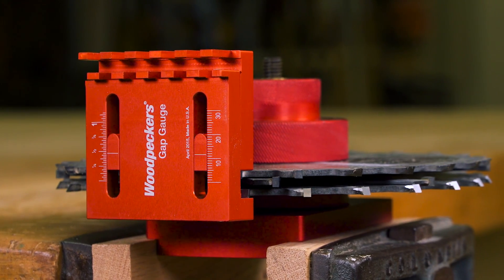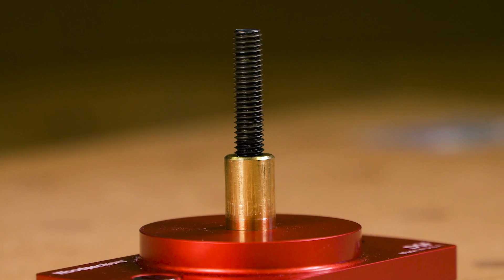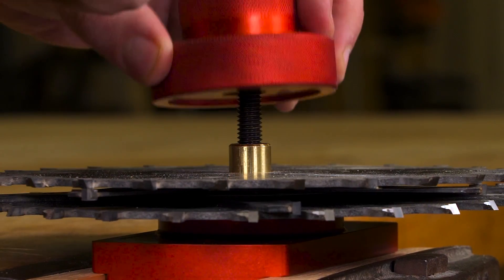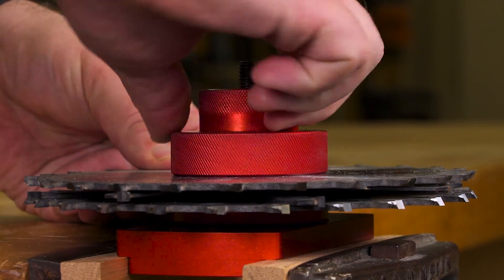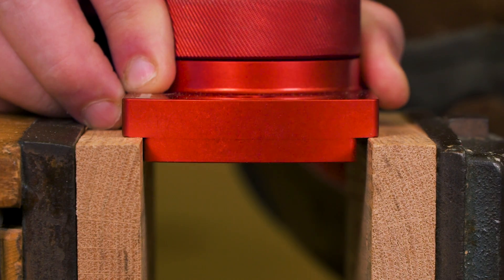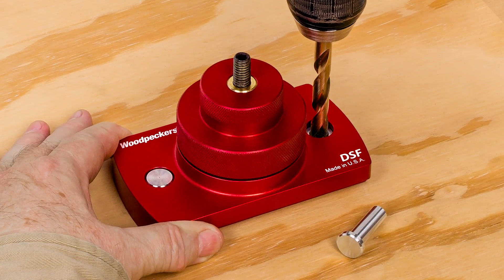multiple test cuts, saving time and stress. The DSF incorporates a 5/8-inch brass arbor and threaded knob that fully compresses the dado stack just as your saw's arbor nut would, and can accommodate dados up to 15/16 of an inch thick. Quickly secure the DSF with a bench vise by drilling into a work surface and inserting